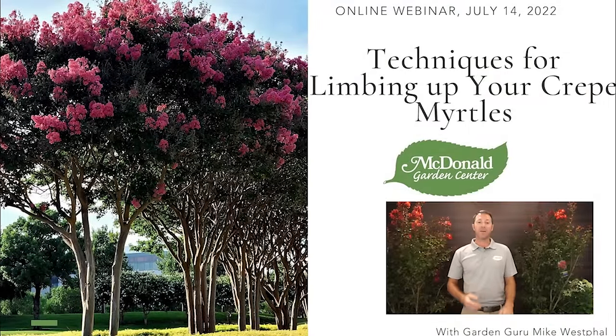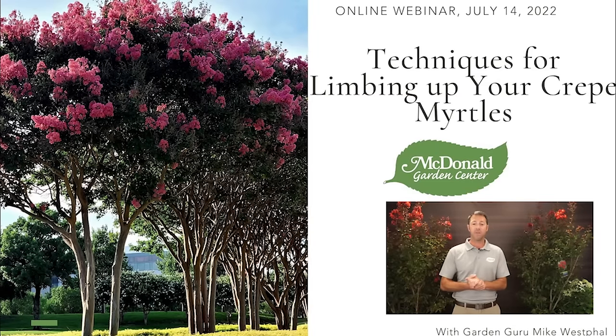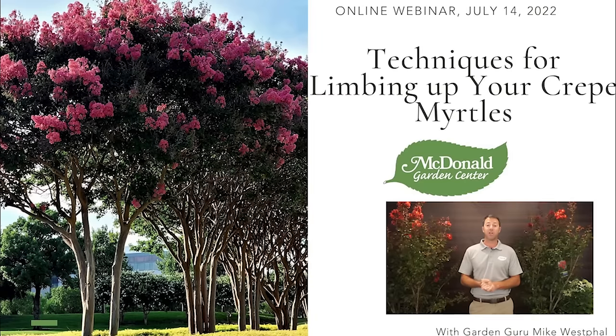Hello everybody, Mike Westphal here with McDonald Garden Center. Today I'm going to be talking about techniques for limbing up your crepe myrtles. Crepe myrtles are one of the most popular trees in the Hampton Roads area — they're very easy to grow, drought tolerant, and disease and insect resistant. I'm going to show you some examples and actually prune one of them live so you can see how to limb up your crepe myrtle.